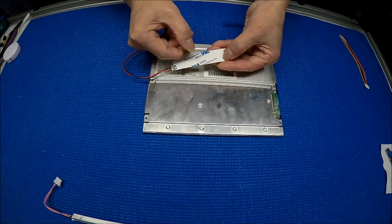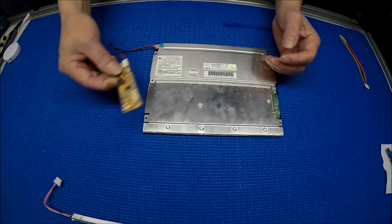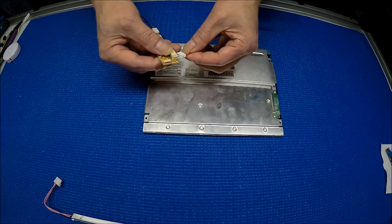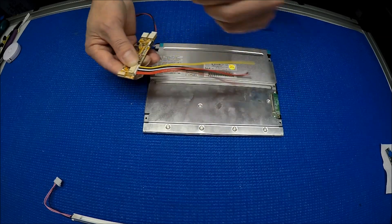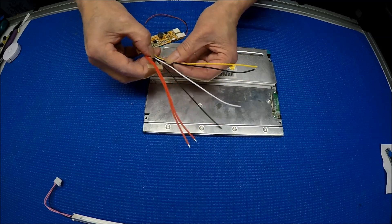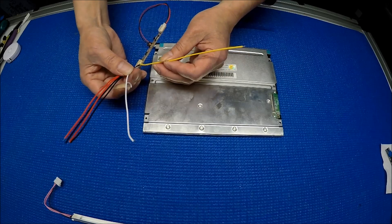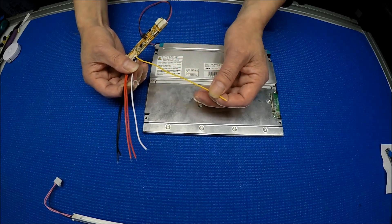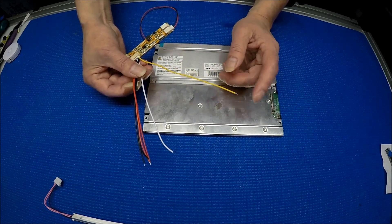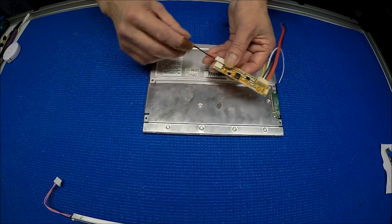You can peel off this tape. Either you can mount it in the same location as the old inverter, or you can just put it in the back. This thing is actually color-coded, very simple. Red is for input, between 12 to 24 volt. Black is for the negative, or ground. White, usually no connection, is for ADJ. Yellow is really important — it's called enable. It's like turning this driver on and off, and you need to apply anywhere between 3 to 5 volt to turn it on.